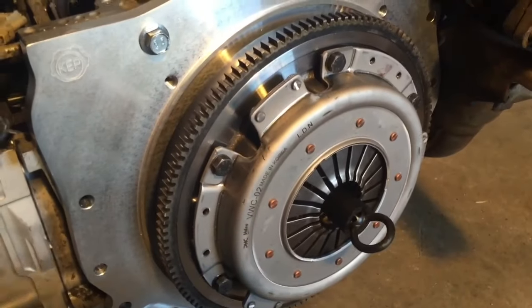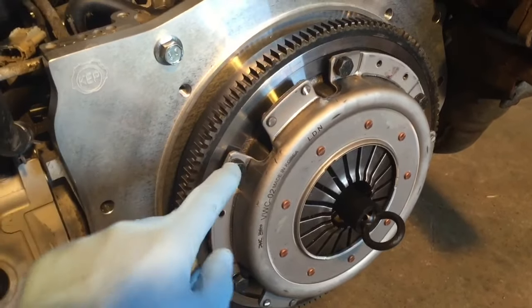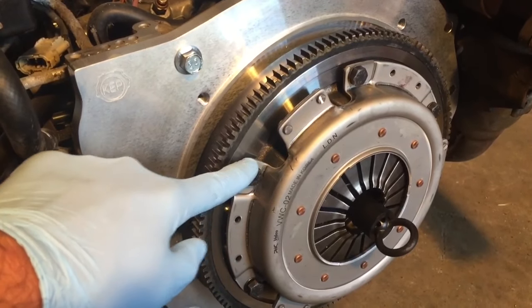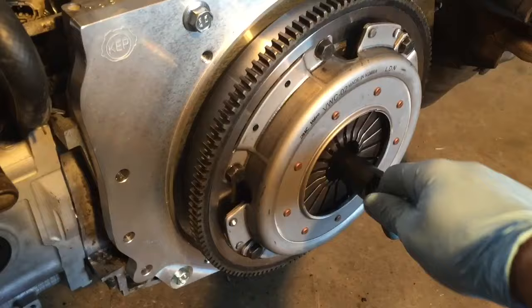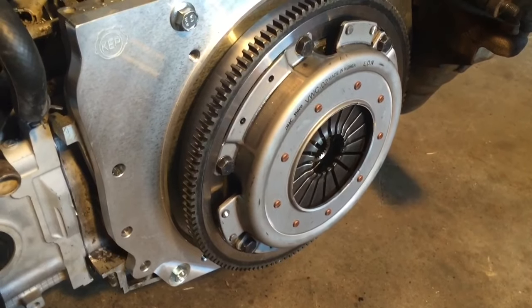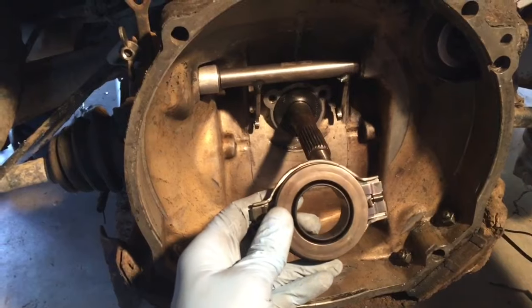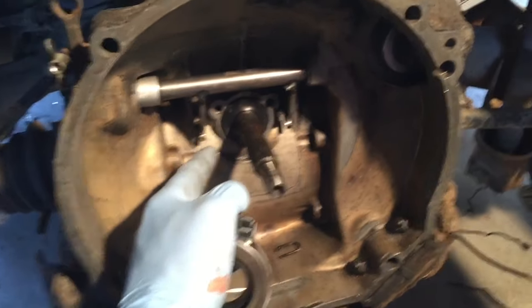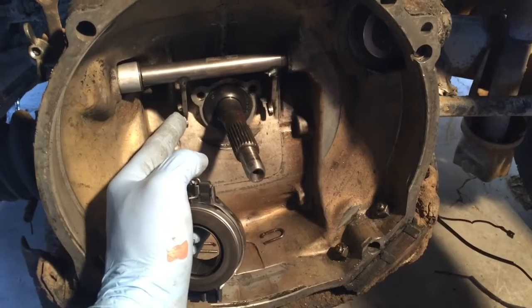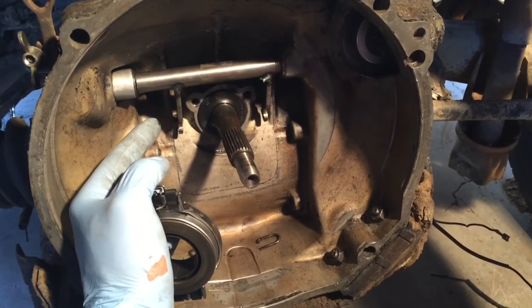The pressure plate is ready to be torqued down using the stock VW bolts - these get 22 pounds. That's all torqued down. Now you can remove the clutch alignment tool and we're ready to install the throwout bearing. However, when I went to throw on the throwout bearing, I realized that this transmission is set up for the old-style pressure plate and throwout bearing.